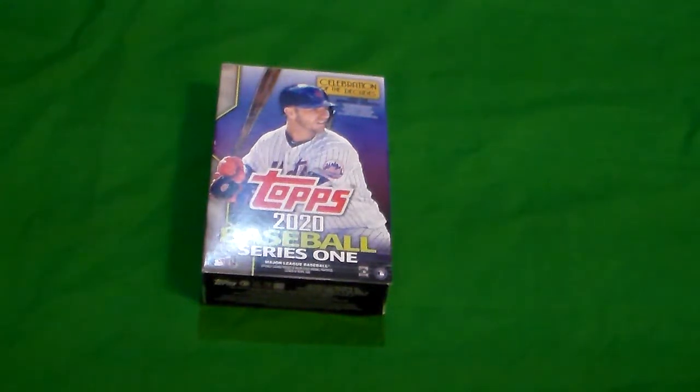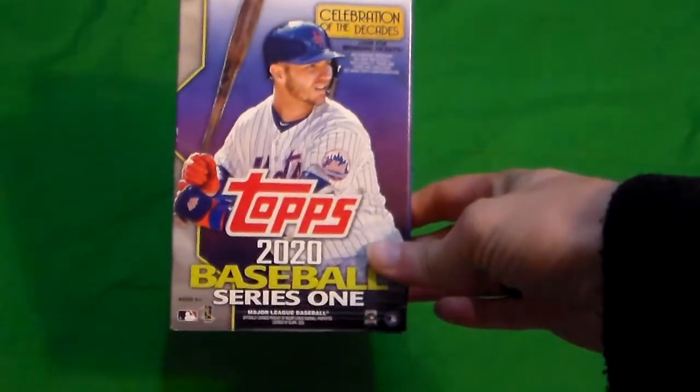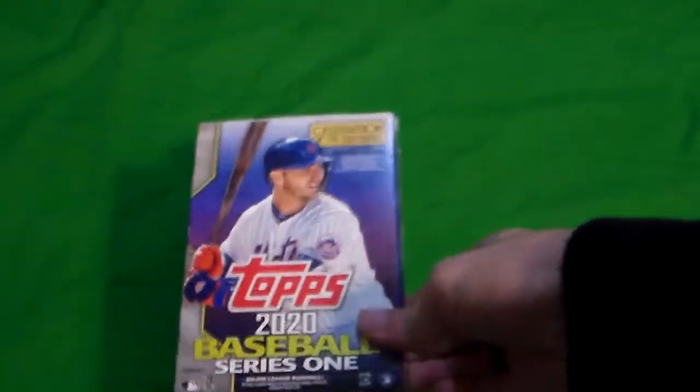Finally, New Topps has come back to the Hobbyist Channel. Hello everybody, Hobbyist here, and I finally got me a box of 2020 Series 1. Finally.